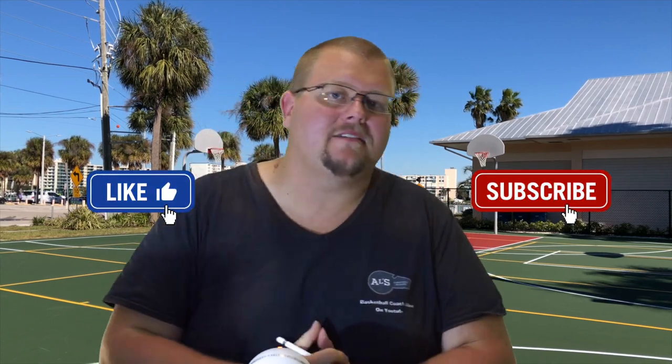Hello basketball coaches and basketball players, my name is Alan from Hell's Basketball Training. Today I'm going to talk to you about my top 5 competitive basketball practice drills. These are drills you can use in your practice to make competitiveness a thing. If you can make your practice competitive, players are going to love your practices and it's going to be a lot more fun. Let's get down to the clipboard and I'll show you this first drill.